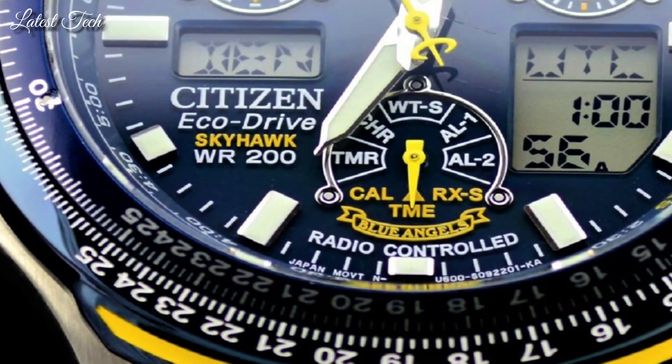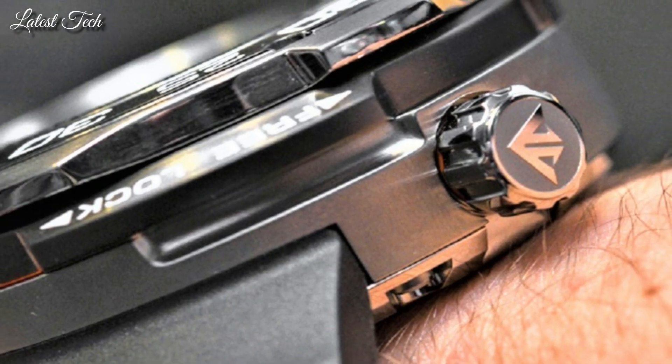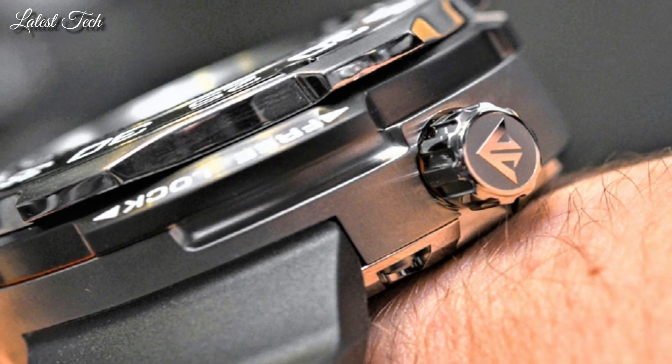Hello everyone, today I am going to show you the best Citizen Watches for Men 2024 based on specifications.